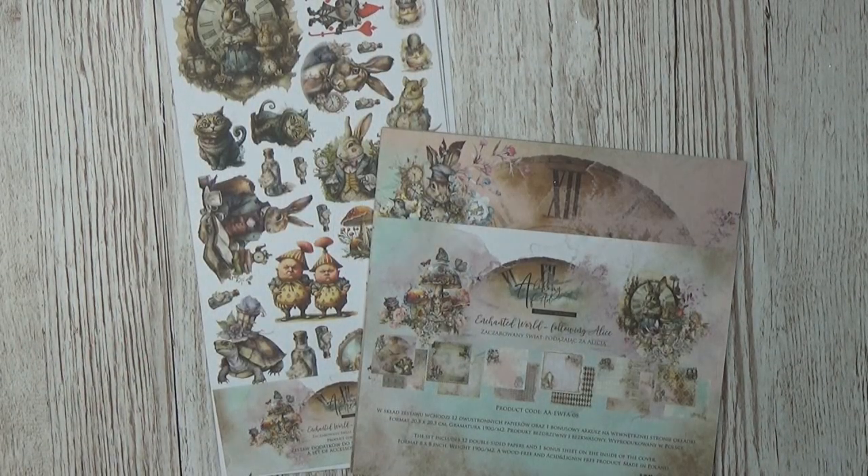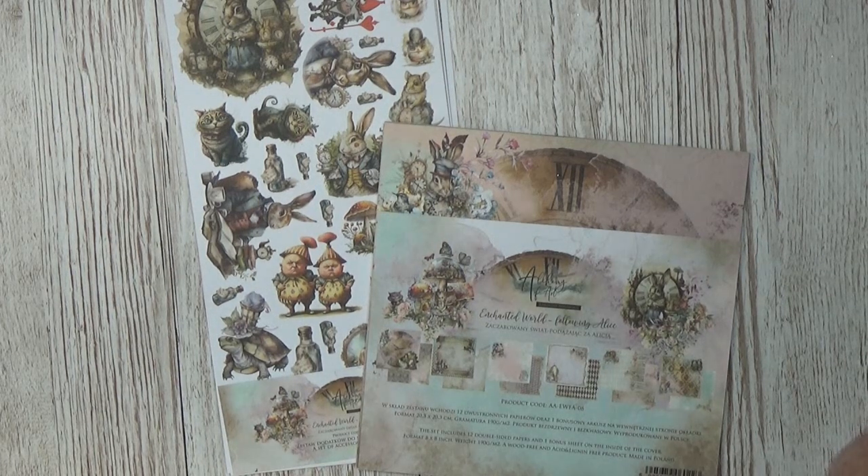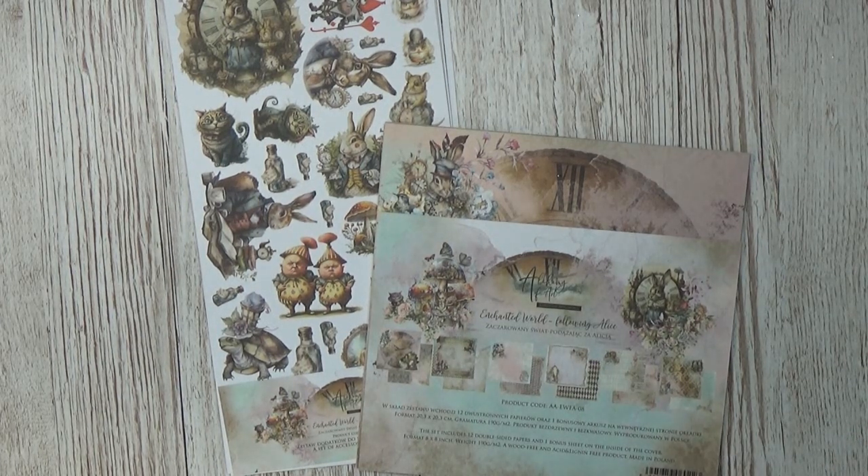Look at this — I am so super excited. I must confess I never ever saw this brand before in my life. Someone mentioned it to me through Facebook, and when I went to look, I thought, oh my gosh, they have so many cool collections. It was very hard to choose. My first choice was the Enchanted World — it's an Alice in Wonderland theme. I do have a weakness for Alice in Wonderland and there are so many cool images.